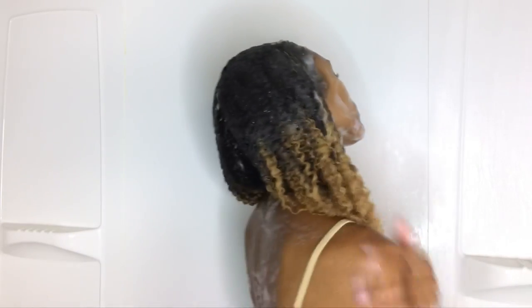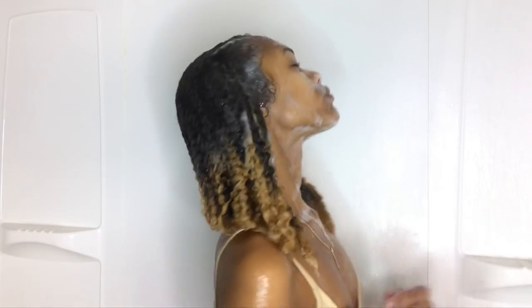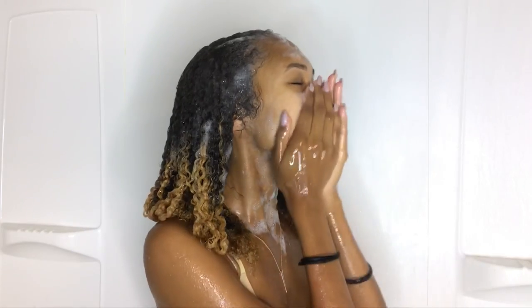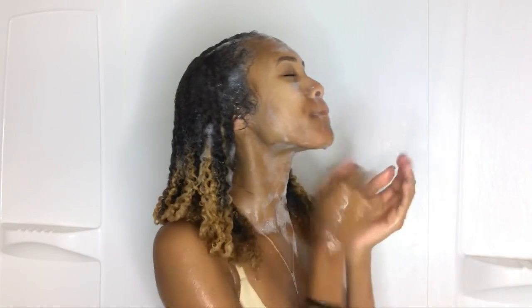Once I rinsed, my body felt very very clean, my face did too, and it felt very fresh. But once I got out of the shower my skin and my face was so dry. It looks really good and feels very fresh, but since I didn't dilute it, it was a little too strong for my skin — that's why I was very dry and had to moisturize really well. That could have just been my fault for not diluting it.